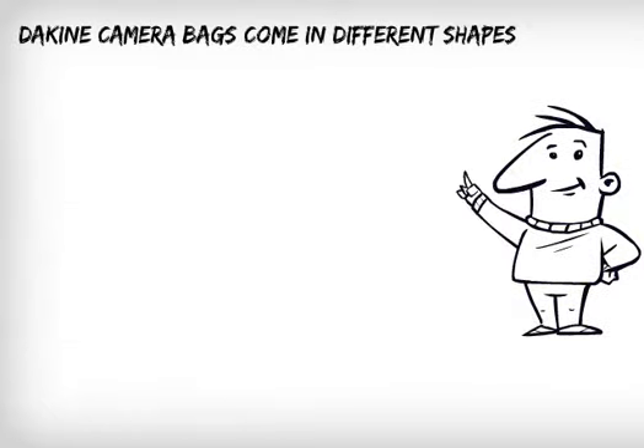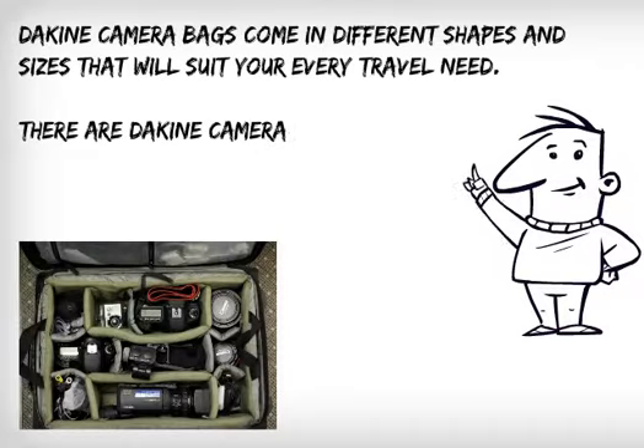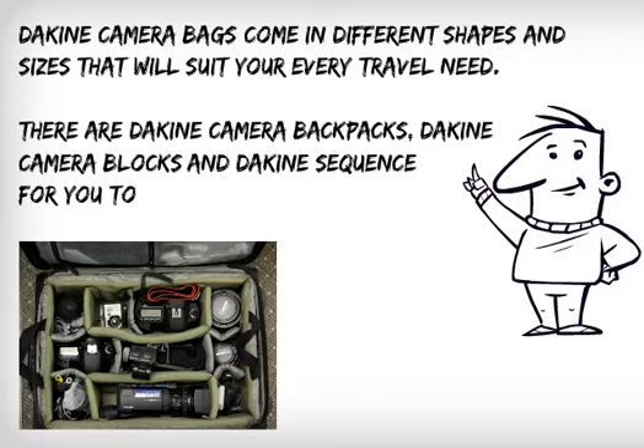Dakine camera bags come in different shapes and sizes that will suit your every travel need. There are Dakine camera backpacks, Dakine camera blocks, and the Dakine Sequence for you to choose from.